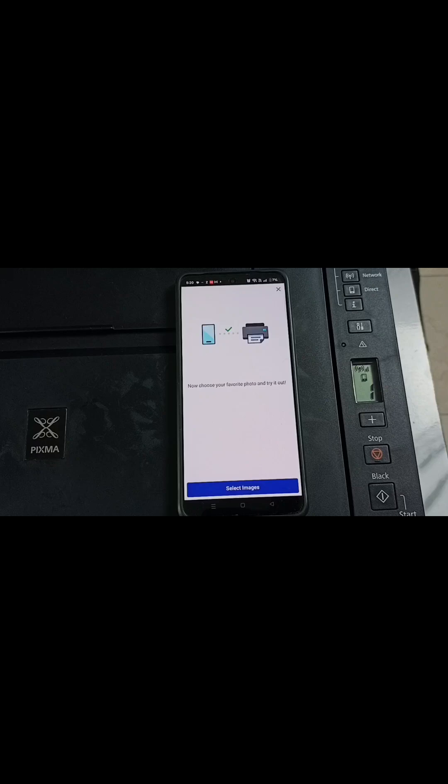So now I have successfully connected this Android mobile phone to this Canon printer. Now from this Android mobile phone, I can send a print request to this printer.